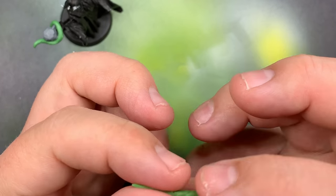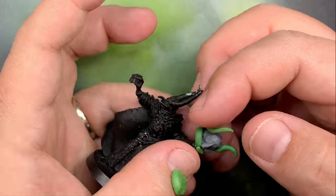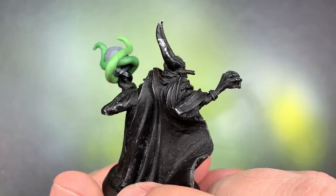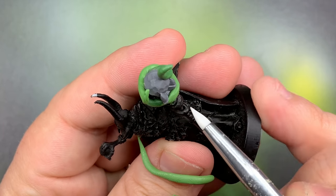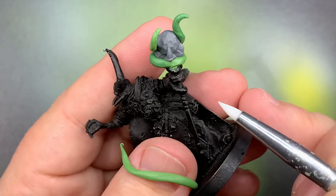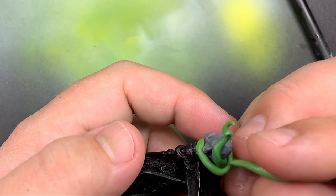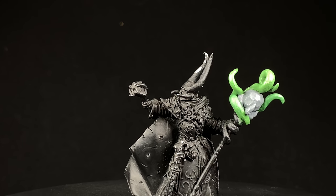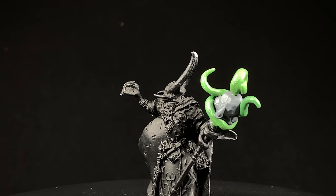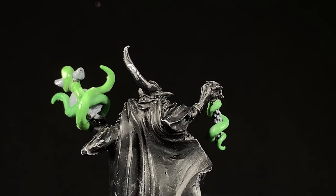When it comes to green stuff I would definitely consider myself a novice when it comes to sculpting, so doing the best that I can here - wrap around the tentacles, make it look like it's at least somewhat seamless around the base of it, and then move it into the other tentacles on the hand. Then I'm going to put this one kind of coming up through the bottom of that and just wrap it around. I have a little plastic scroll that I want him to be holding.